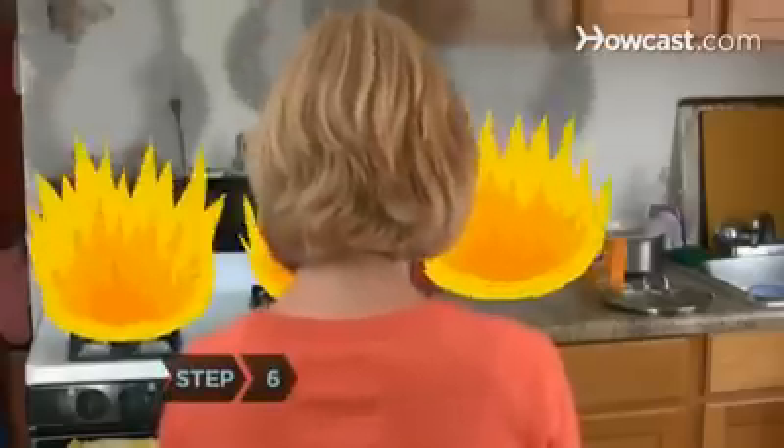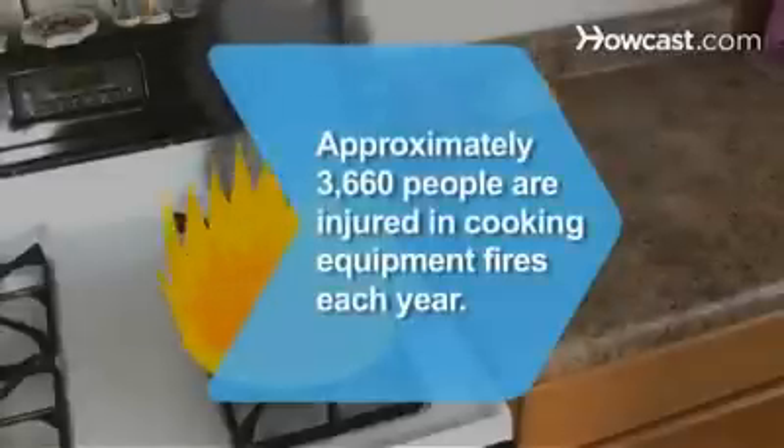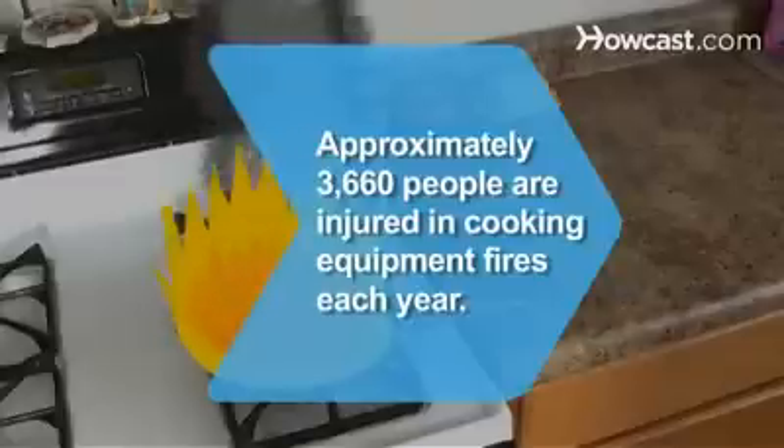Step 6: If the flames aren't out, call 911 immediately and get out of the house. Did you know? Approximately 3,660 people are injured in cooking equipment fires each year.